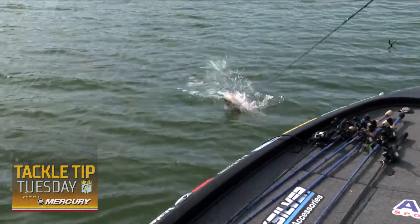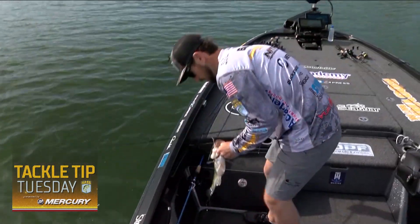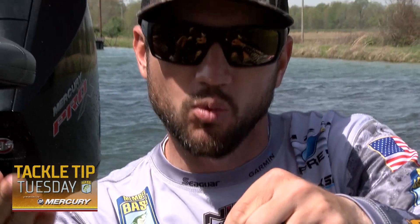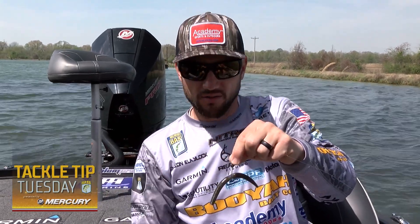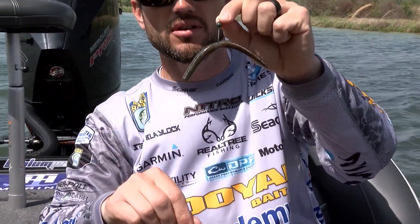The other option is the Yamamoto dinger on a Gamakatsu wacky jig head. Anytime I'm fishing rocks or steeper banks and I want to work the bait down those banks, I'm going to opt for this. You can cover a little more water with it and it sinks a little bit faster. You can also rig this one with a nail weight — I've caught a lot of fish like that. So if you're real shallow and want to be subtle, go with the finesse worm; if you want to fish a little deeper, go with the dinger.